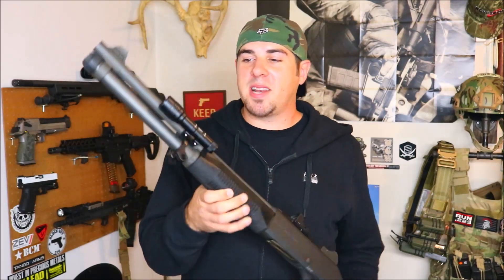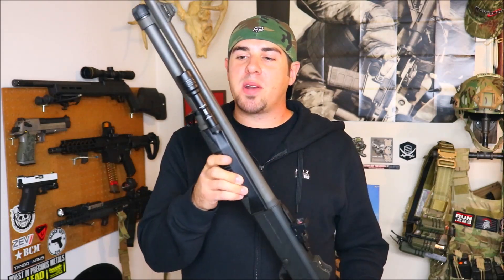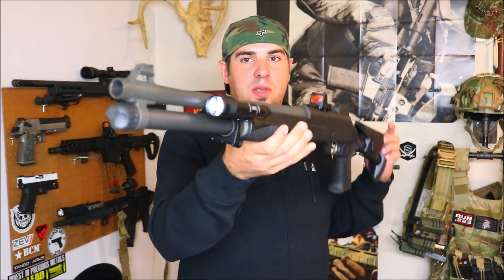There are a few different configurations of this mount for the Benelli M4. There's one that comes factory with a 1913 rail, so if you wanted to run something like a Streamlight TLR-1HL, a SureFire X300, or any of the other weapon lights out there, you can mount that directly to the 1913 Picatinny rail. Or you can order this version with the scout-style adapter, which supports all the SureFire Scout lights and Streamlight rail-mount lights — the HLX, Rail Mount 1, Rail Mount 2 — they all bolt right up.